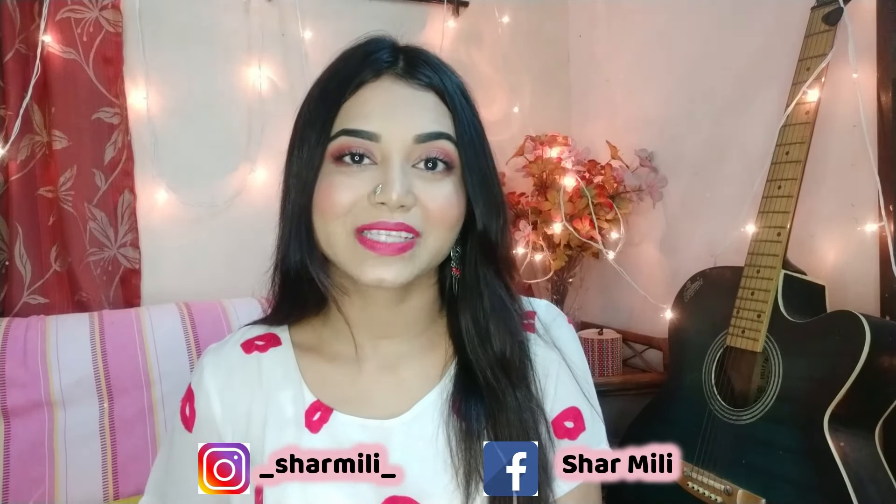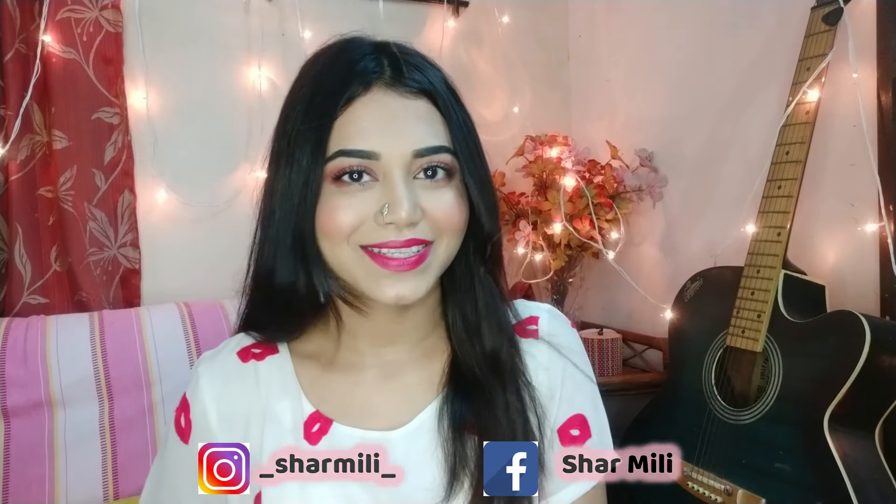So keep watching, and before we start, don't forget to subscribe to my channel — it's free — and you can follow me on Instagram and Facebook. Alright guys, let's get started!